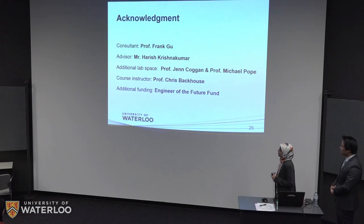Finally, we would like to thank Professor Frank Gu, who was our consultant, Mr. Harish, who was our project advisor, Professors Jen and Professor Michael Pope for providing additional lab space, Professor Chris Backhouse for being our course instructor, and the Engineer of the Future Fund for providing additional funds for the project.